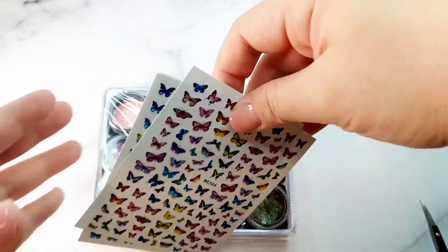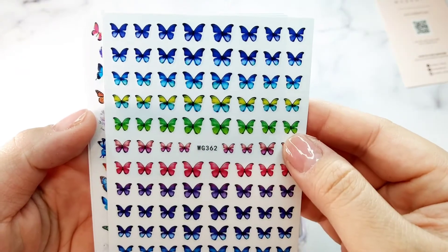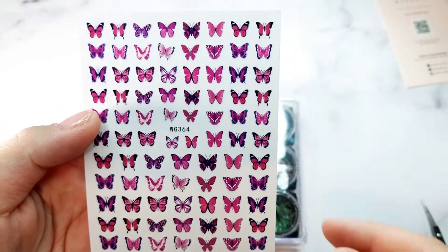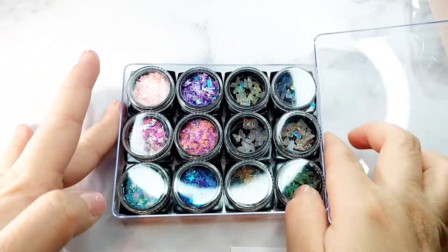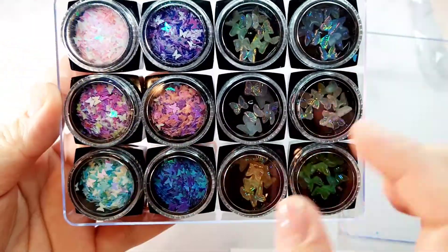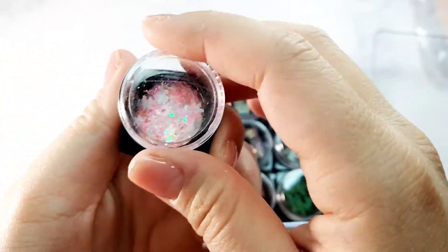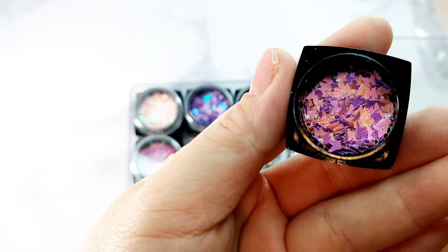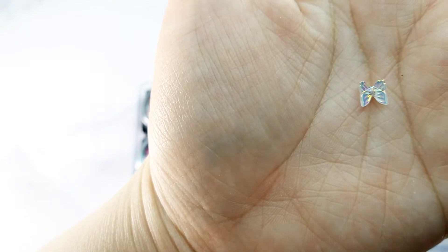It comes with butterfly stickers, so I'm going to show you slowly one by one so you can see how they all look. This one looks more like a colorful solid - it's not holographic, but it looks really cute. In here it comes with 12 flat butterfly stickers and then six of them are 3D butterflies and they are beautiful. They come in all kinds of colors from blue, pink, and purple - and I'm a big fan of butterflies.